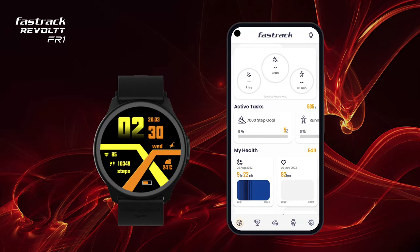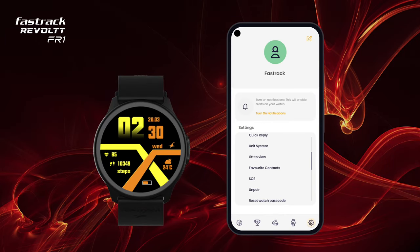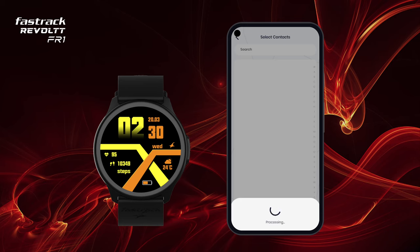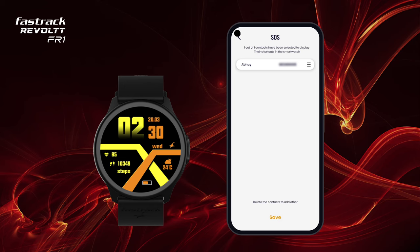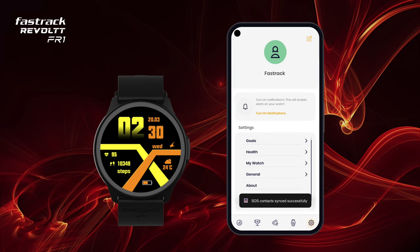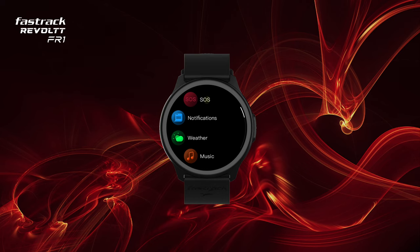SOS: save an emergency contact from the app settings and you can directly place a call from your watch without any hassle. Just tap on the SOS icon and your call will be placed.